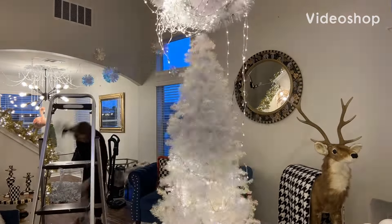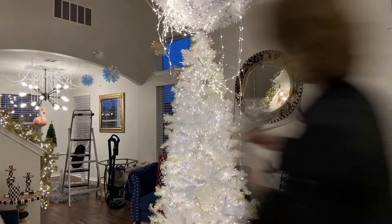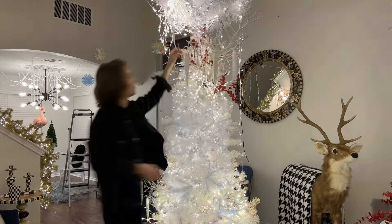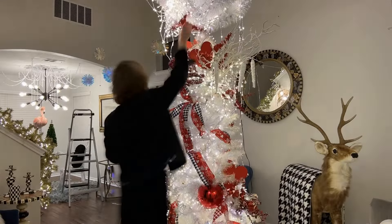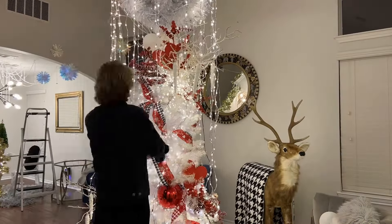Hi everybody and welcome back to my channel. So today I am decorating for Valentine's and I just want to say before I get too far into the video, I did just recently have the flu and I was very stuffy. So excuse my voice if I sound a little different.